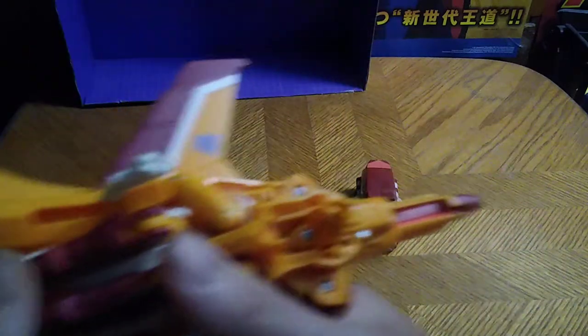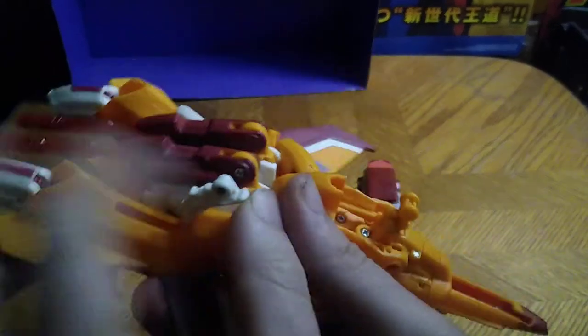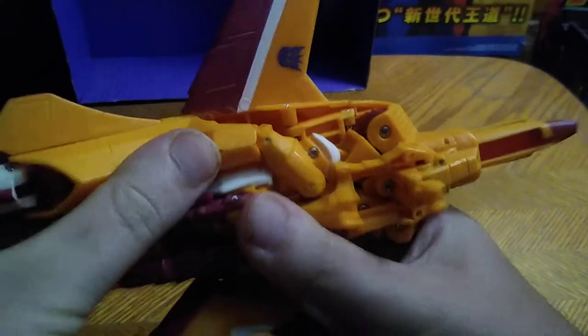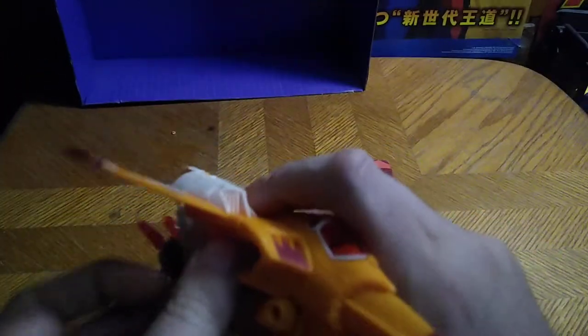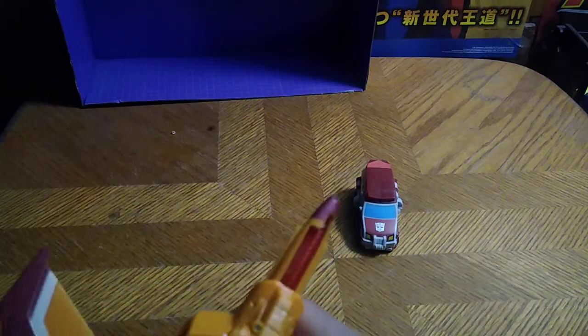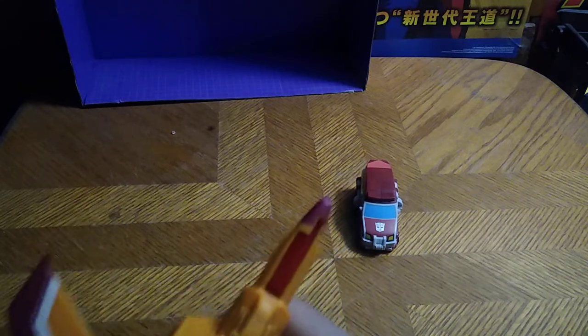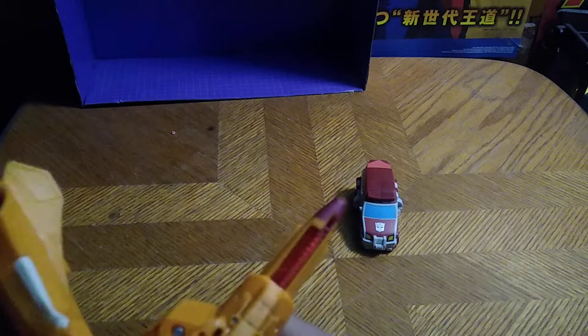Let's get down to transforming these cool figures. We're gonna start with Sunstorm, which I've figured out how to transform. Flip down the landing gear, disconnect from the legs — it's easy. You can pop this out with ease, I'll tell ya.